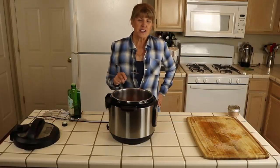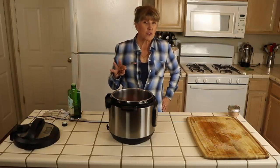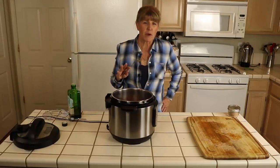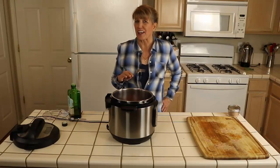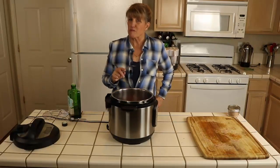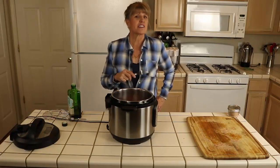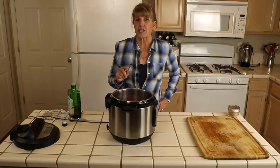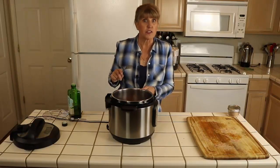I usually cook tri-tip for about 25 minutes because my family likes it cooked mostly through — my husband definitely doesn't like a lot of pink. If you want more pink, cook it for less time; if it's too pink, put it back in for a little longer. You do want to cook it to an internal temperature of 145°F for food safety.